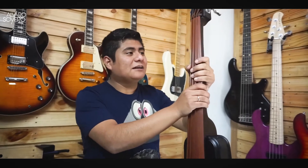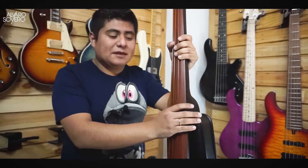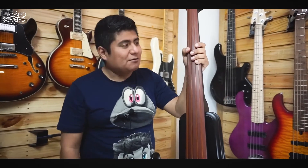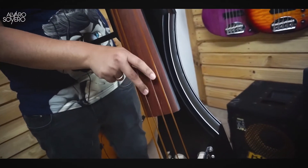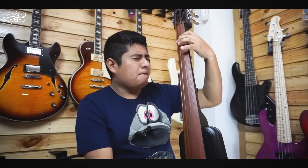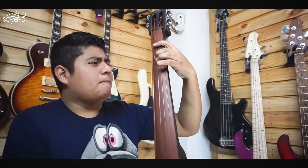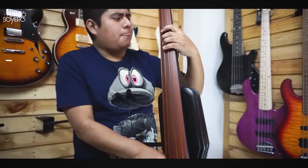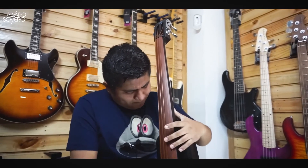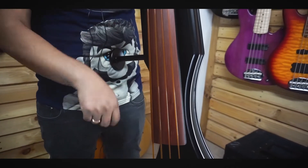Pueden elegir: en este caso este modelo es en color negro satinado, pero hay muchos más colores, incluso el color natural de madera, ya que el cuerpo es de roble. Suena espectacular. Vamos a tocar algo para despedir este video. ¡Gracias!